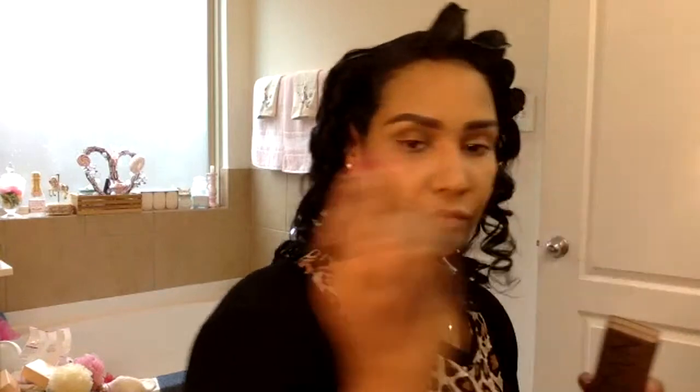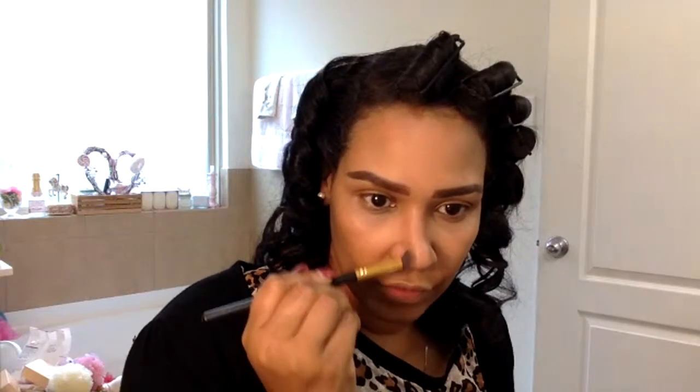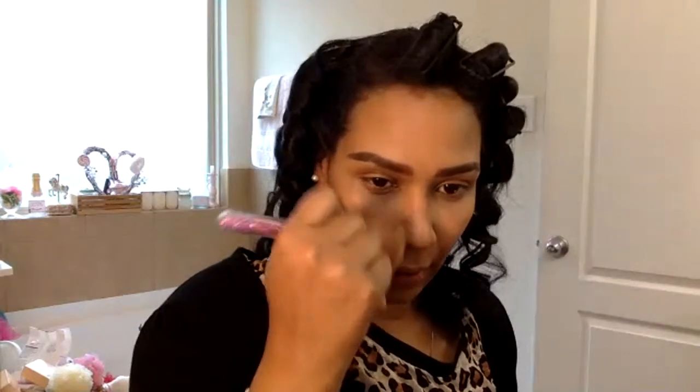For my nose contour I'll just use whatever's already on the brush so it won't be too much. It's easier to show up on camera, and I'm going to take my powder brush and blend it. Going to go down the nose just right there, then blend it in with my fingers.